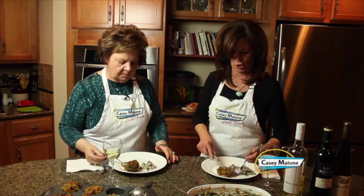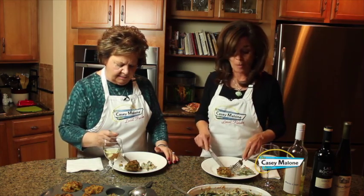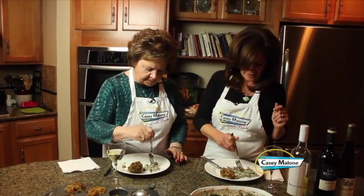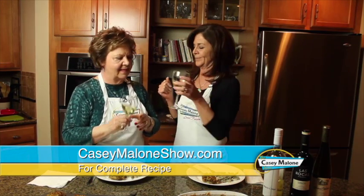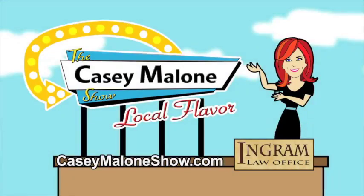They look beautiful! This holiday season we're all going to get a personal stuffing. And it really cooked so much quicker. It is fabulous — you did it again! What do you think about my upgrade of the classic green beans with mushroom soup? It's wonderful. Go to my website — you are going to love these and thank me later. Happy holidays! My show is always on. Watch previous segments at CaseyMaloneShow.com.